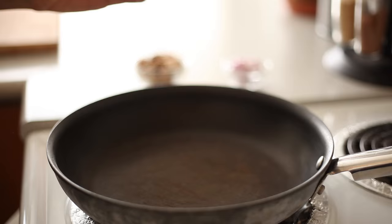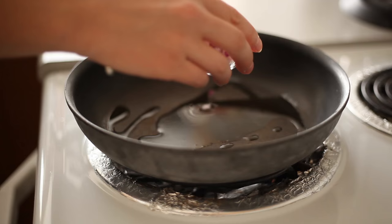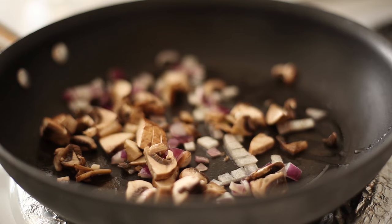The first thing we're going to do is cook up some onions and some mushrooms. This helps give it that nice, meaty kind of texture and consistency. So we're just going to add the oil to our pan, and we are going to fry up our onions and mushrooms. We're just going to cook these for about 10 minutes.